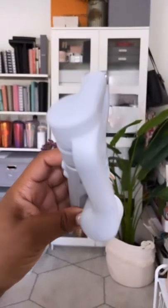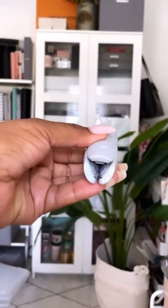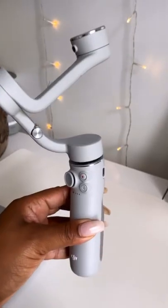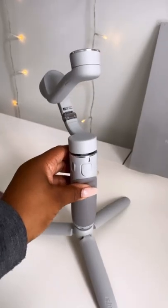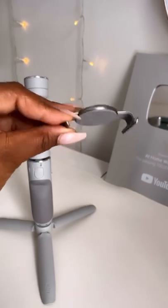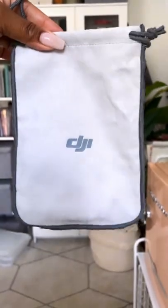I really love the design of it and it also comes in several different colors. I opted for the gray but the white was really calling my name too. It's very compact so you can literally just toss it in your bag or put it in your pocket, and it comes with this cool magnetic piece that you attach your phone to, which attaches to the tripod gimbal.